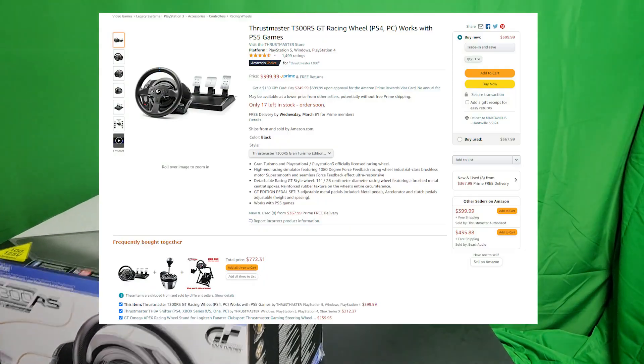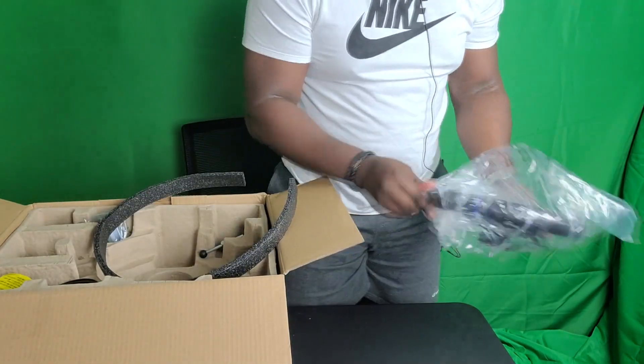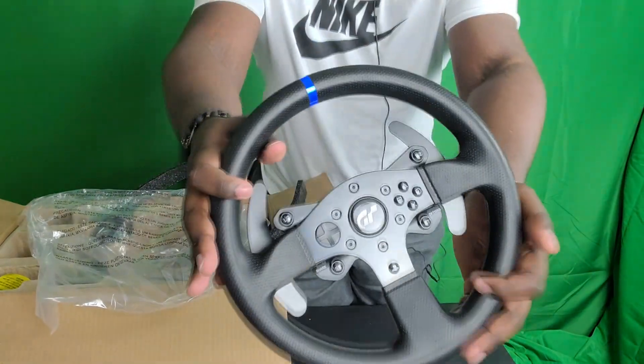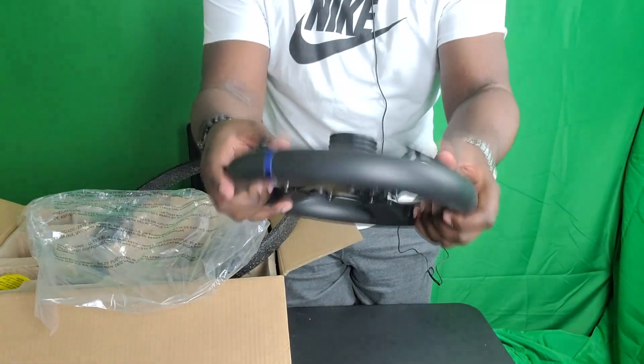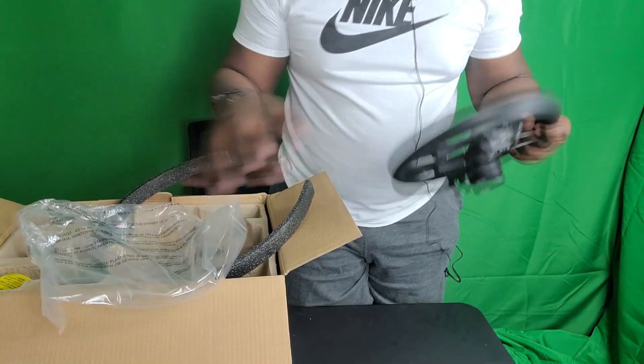Hey, it's MarioDude, and we're back at it again with something a little bit different this time. It's going to be another unboxing slash first impression slash gameplay slash review of something I've been waiting for a long time, which is the Thrustmaster T-300 RS racing wheel. So it's a racing wheel that connects to the PS3, PS4, and PC for pretty much simulated racing gameplay. I finally caved in and had the extra money to get one, so I went ahead and bought one.